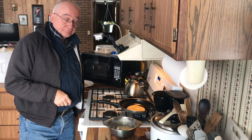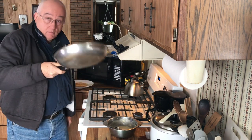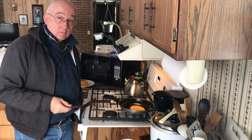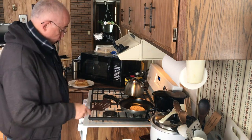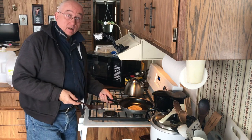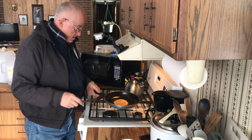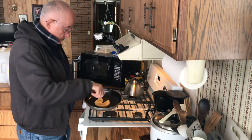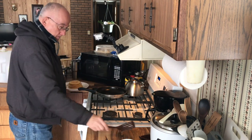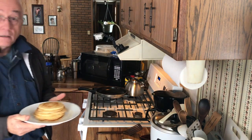Pancakes are also called griddle cakes, and they're sometimes called flapjacks. Okay, come on up on the last one — looks about right. Turn that fan off. Probably haven't heard a thing I said. I ate three, I think, and we've got five left for another time.